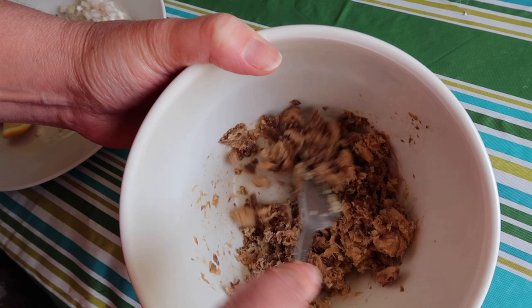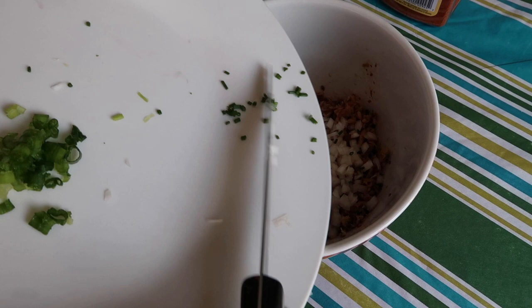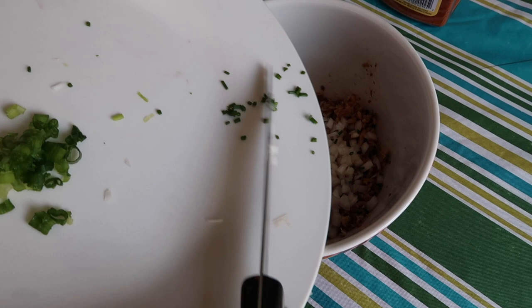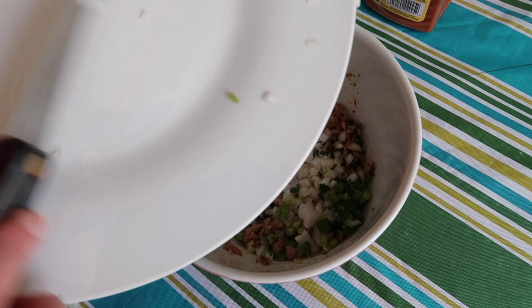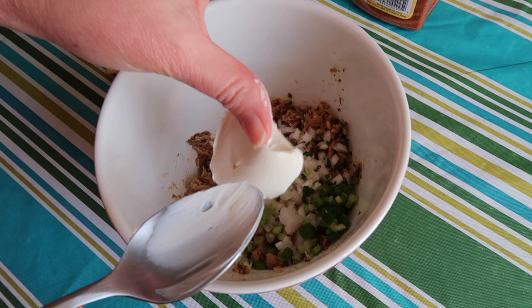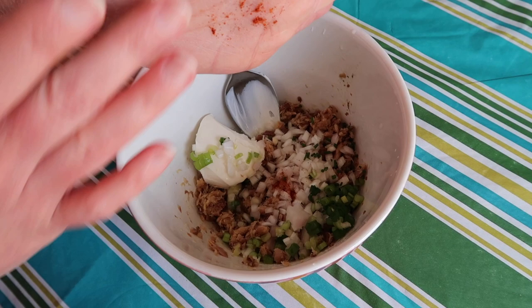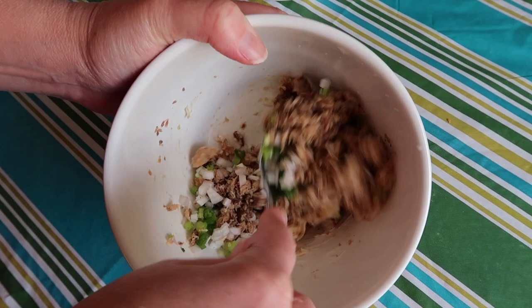Now if you see any bones or tails — these were already cleaned ones that I bought in the can — but if the ones you have have tails or bones, just remove them. They're very soft, but just remove them. I'm adding the shallot, chives, and the scallion. I'm adding about an ounce of the mascarpone cheese, just a nice big spoonful. I'm going to squeeze in a little bit of lemon juice. And we're going to add a pinch of cayenne.